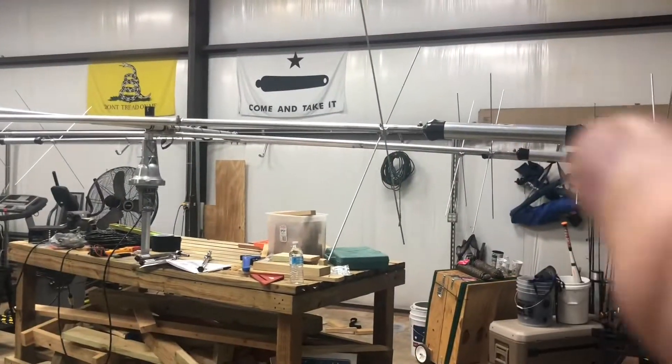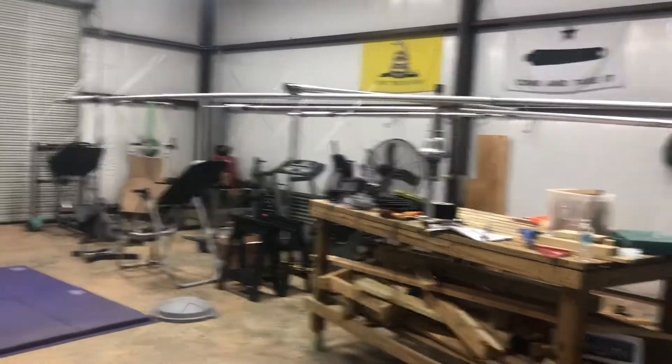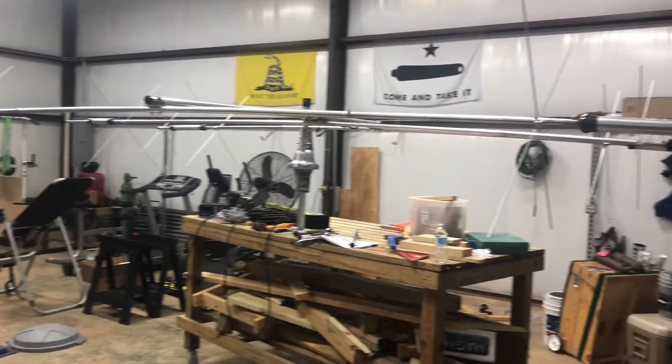I'm going to check the traps — I'm going to take them apart tomorrow. I'm going to let it sit overnight like this and see how it looks in the morning.